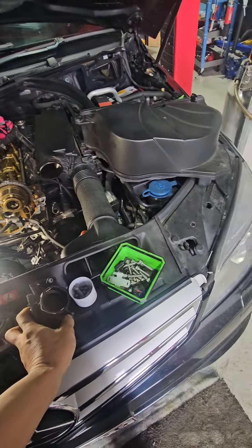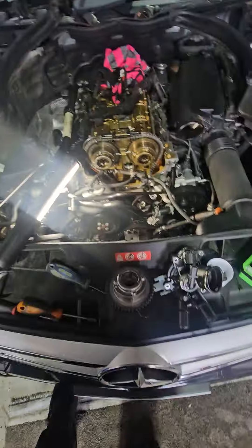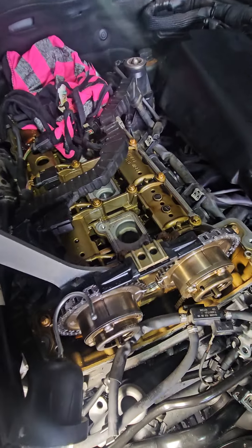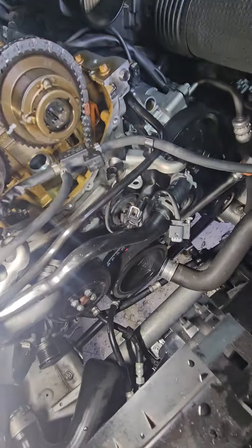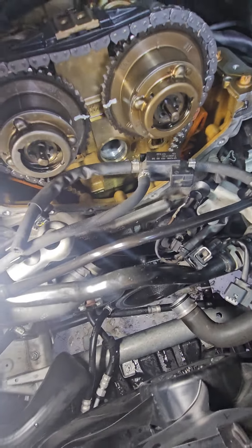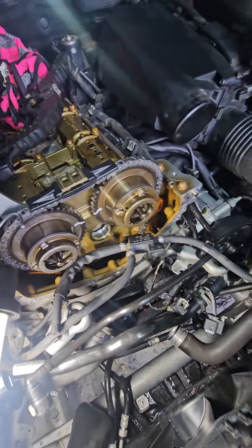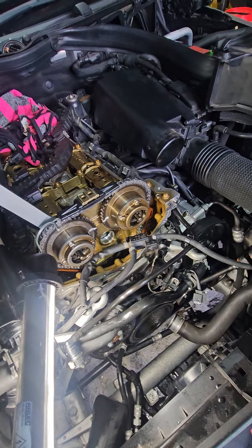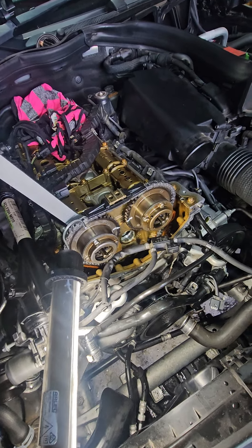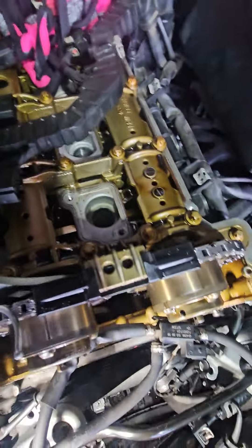I tried to do the timing chain on it and then the exhaust sprocket. The symptom is the timing is right, it's got the crank at OT and all that. It's got a clattering noise when you crank it — so that gives you a clue, you see this one on the timing.